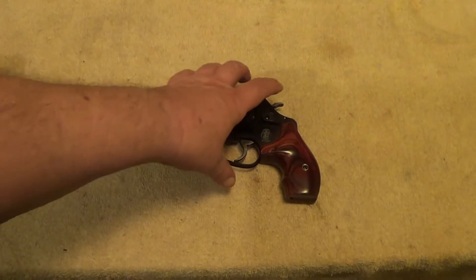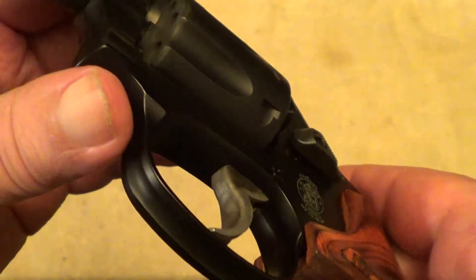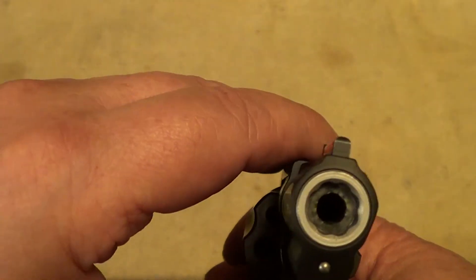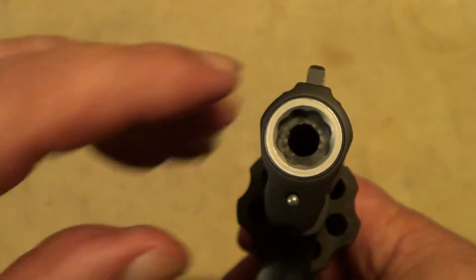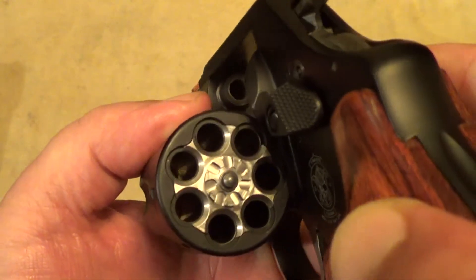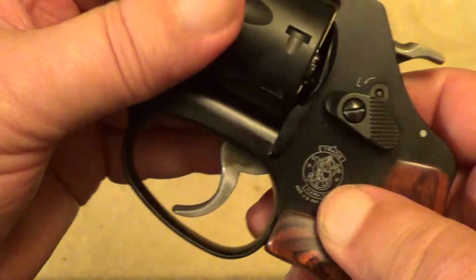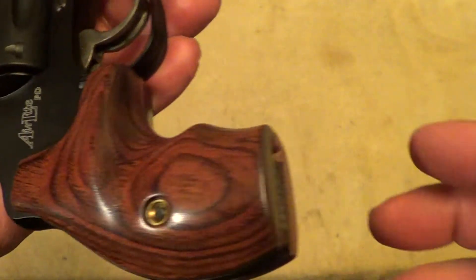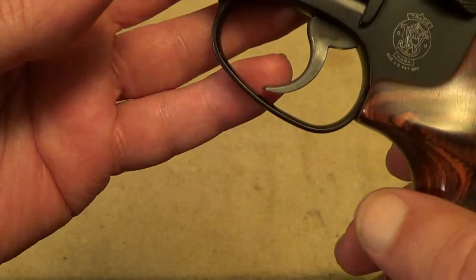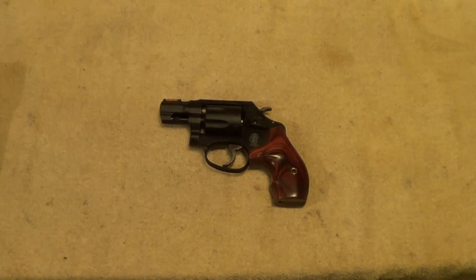These little Smith & Wesson 351s are kind of a neat little gun. Extremely lightweight — you can see almost everything on this gun is aluminum alloy. Even the outer sleeve of the barrel is aluminum. It does have a steel barrel liner, and the ejector star is steel, and of course the internal parts are steel, including the hammer and trigger. Just a very lightweight little gun. Whether .22 Magnum is really that good of a choice for a personal protection gun is debatable, but I wouldn't want to be on the wrong end of one of them. It's a whole lot better than a sharp stick.